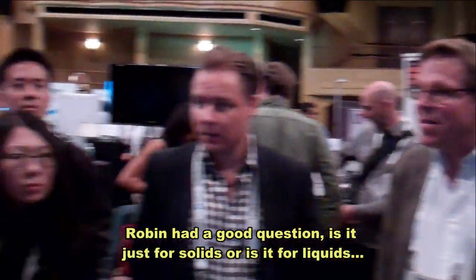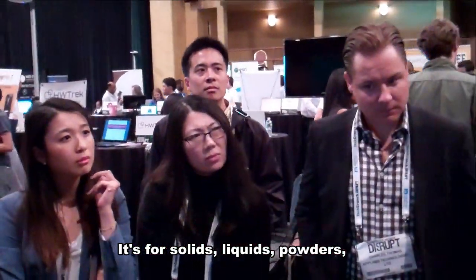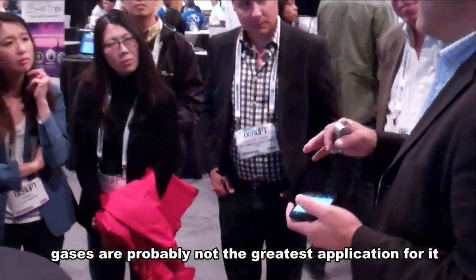Robin had a good question — is it just solids or does it work on other things? So it works on solids, liquids, powders, and gasoline.